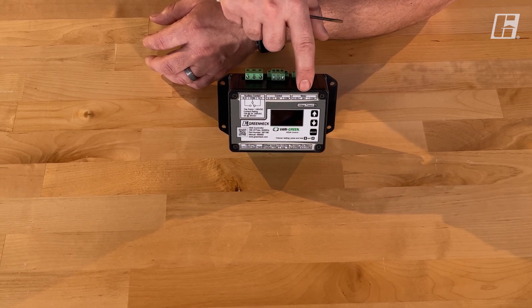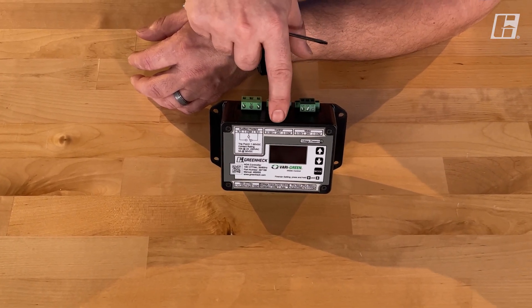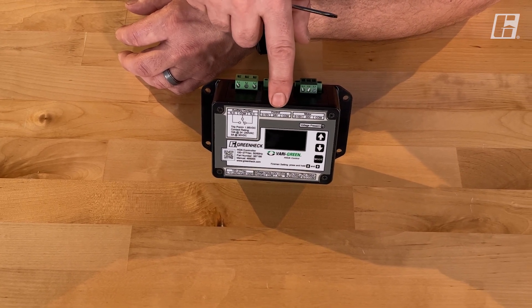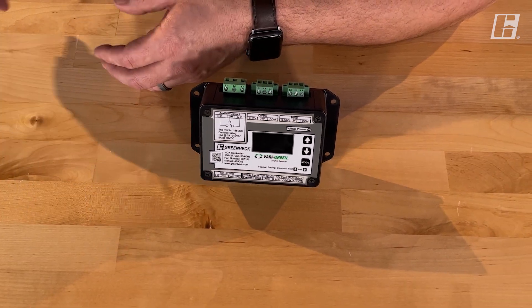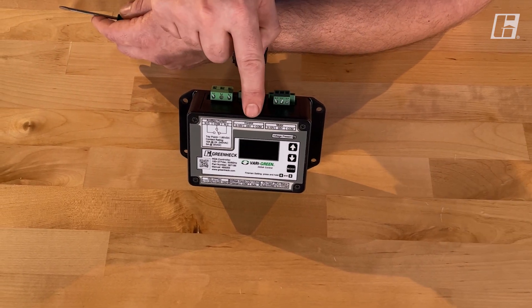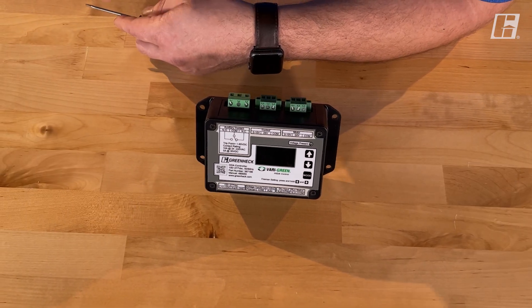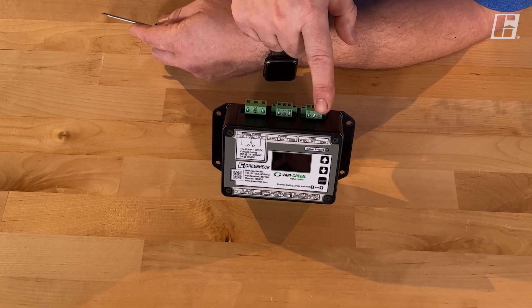You'll typically not see a wire used on that 24-volt terminal. Our next terminal set is labeled control. This again has common, 24, and zero-to-ten. The 24-volt terminal is a 24-volt DC output meant to power other controls like a very green constant pressure controller or a very green remote dial. Common and the zero-to-ten volt is an input — we're taking another control's speed reference, bringing it into the HOA, and when appropriate it passes it out to the motor.